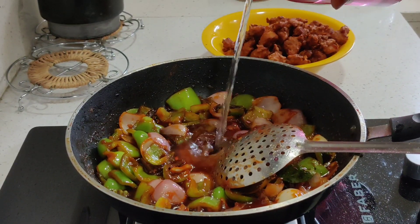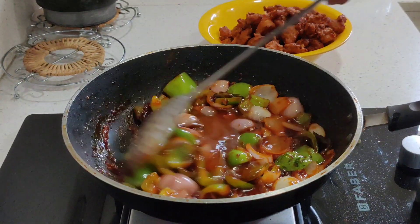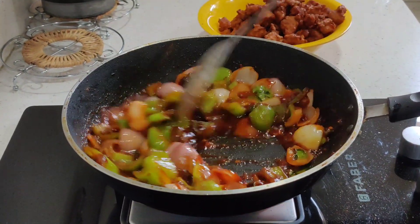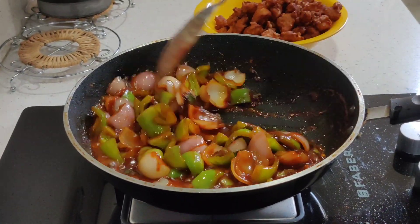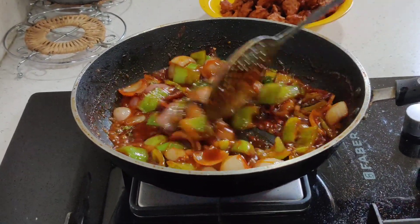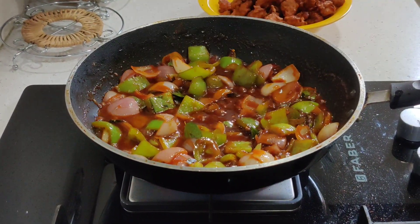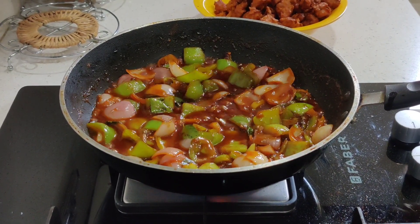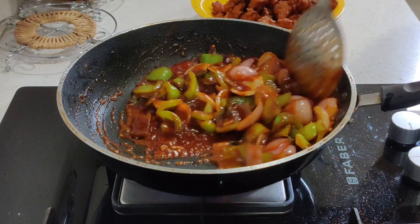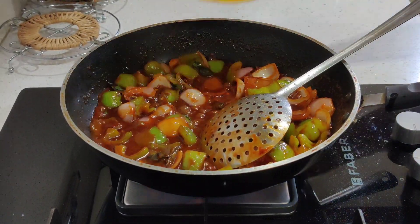Add some water and cornstarch to add flavor to the sauce. If you put the cornstarch in the sauce, you can put the chicken in the sauce. Try it in the sauce.